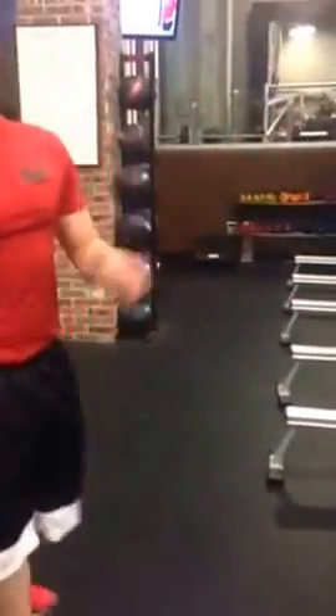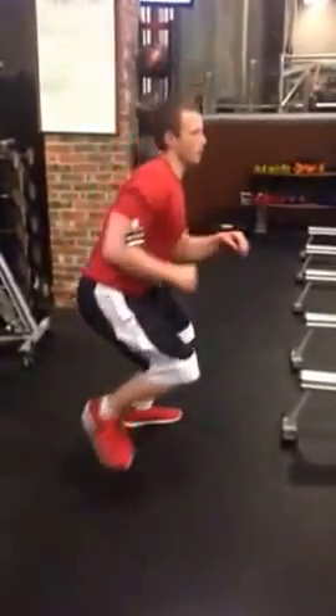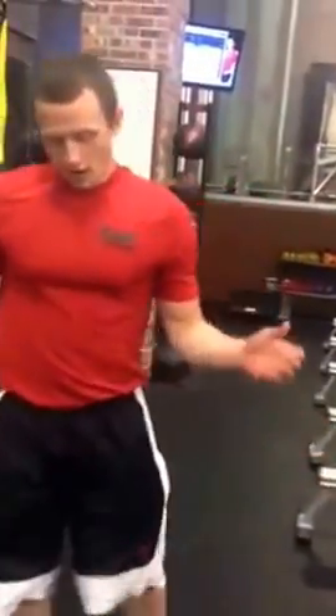Go back on the rower for a minute 30. After that, skaters — just normal, from there: one, two, three. Modification: don't go too far. Then back on the rower until the end. That's it.